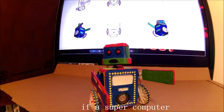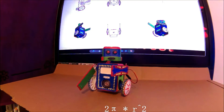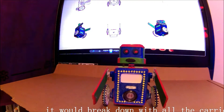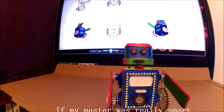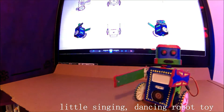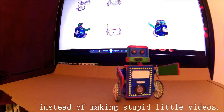My master is so fat that if a Zooker computer multiplied to eight times in radius it will break down with all the carrying. If my master was really smart he would sell this cute little singing dancing robot toy instead of making stupid little videos.